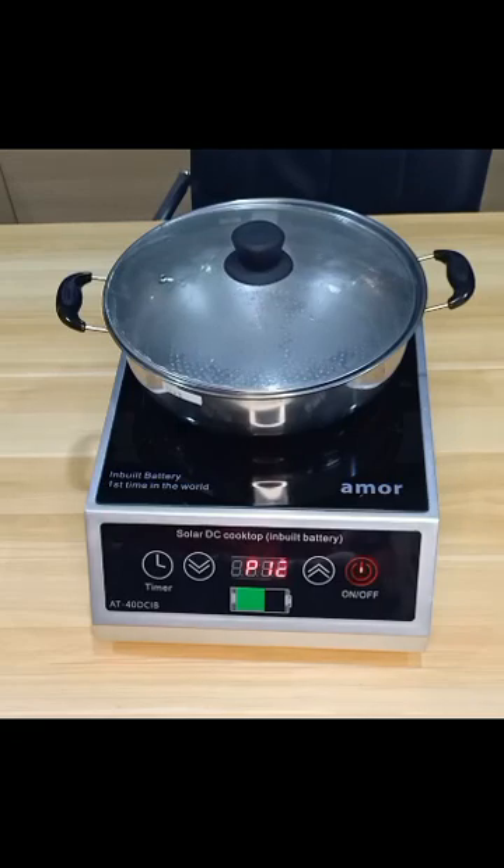Now I start the heating. You start the heat and maybe in a few minutes this water will become hot. There is a setting for less temperature and more temperature.